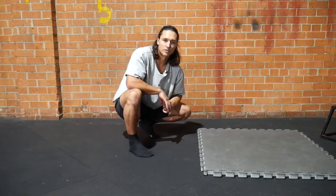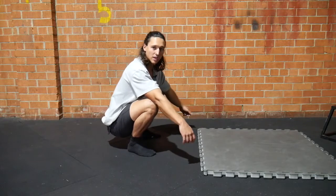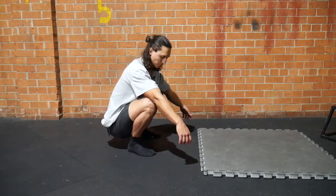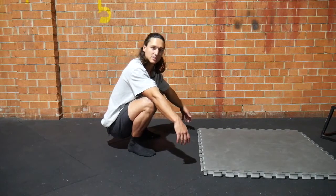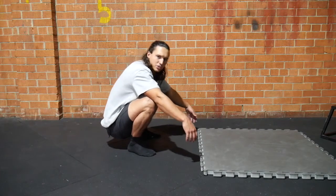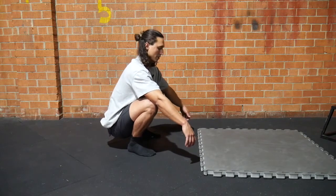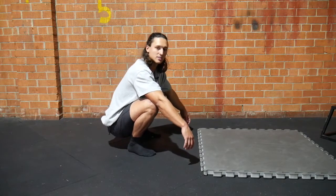Here are some resting squat variations. The first is simply to have the flat-footed resting squat, sinking as deep as you can into this position, aiming to keep the chest up as much as you can, really trying to avoid this excessive hunch here. That's variation one — if you can handle that, stick with that.